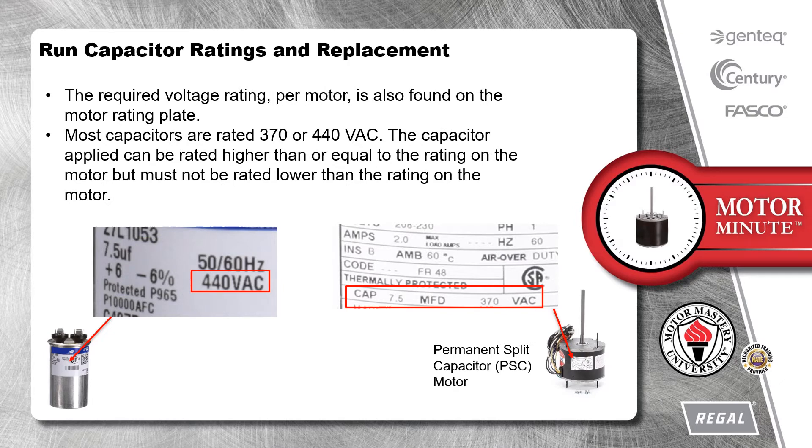The required voltage rating per motor is also found on the motor rating plate. Most capacitors are rated 370 or 440 VAC. The capacitor applied can be rated higher than or equal to the rating on the motor, but must not be rated lower than the rating on the motor.